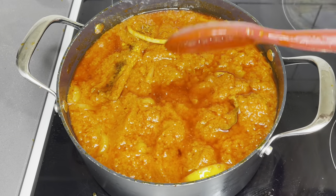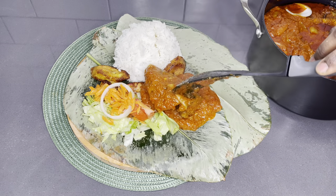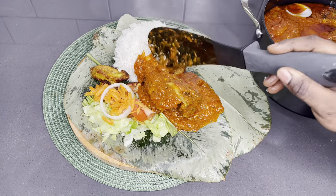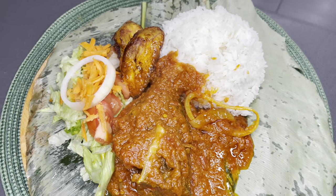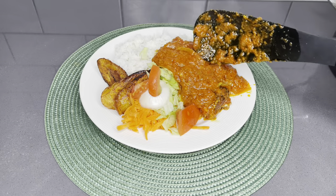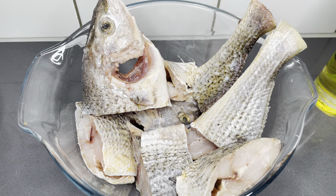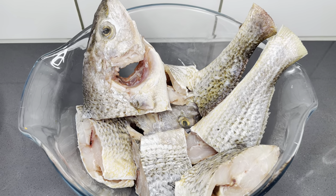In today's recipe, I love to share with you how I made this delicious and very nutritious crocker fish stew. It comes with a hidden agenda which I think you should stay tuned for — you're going to absolutely love it. Let's get started, fam. As always, I have every ingredient listed below in the description box.